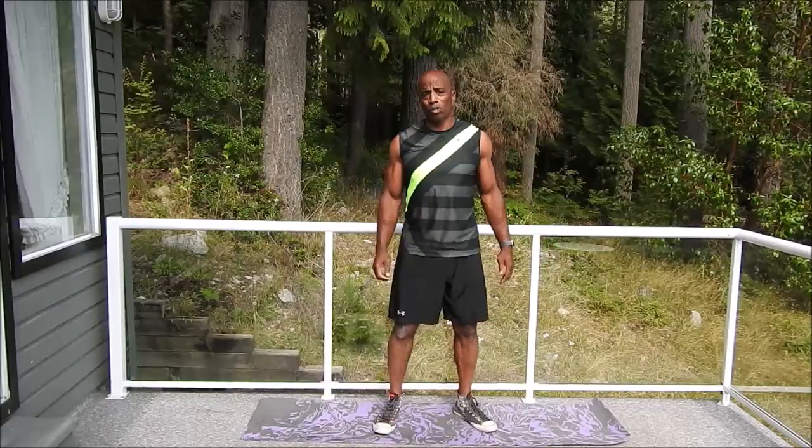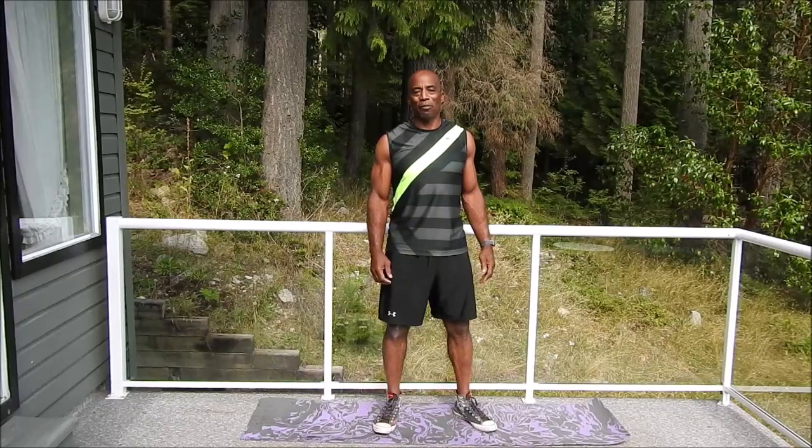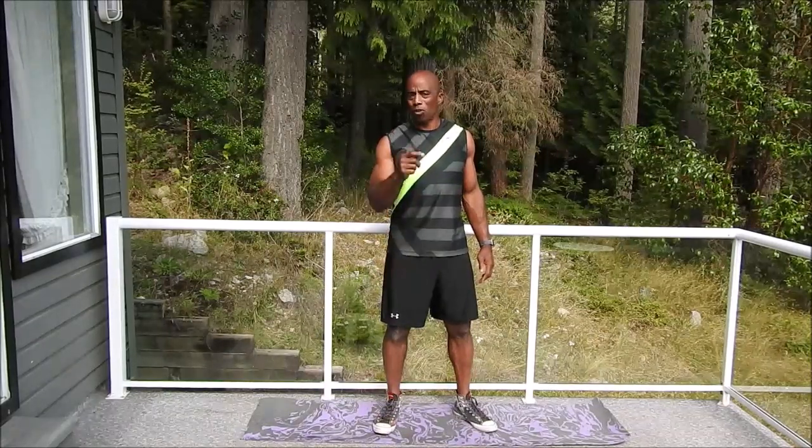We're going to do the usual 10 to 12 for 3 to 4 sets. That will finish up the workout for today. Don't forget, you're going to switch it around and do your other leg. Thanks a lot for joining me. This has been Sean from Millington's Minute.